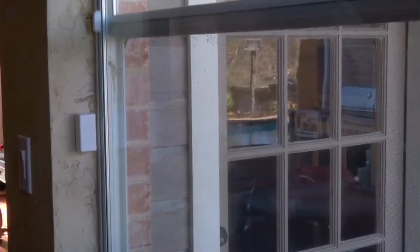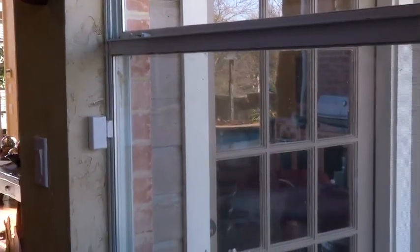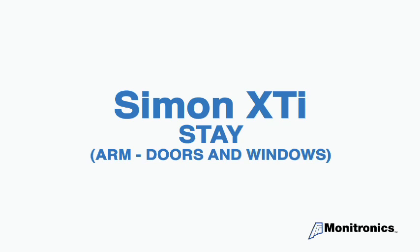Before arming your system, you need to always ensure that all doors and windows are closed. First, let's look at how to arm all doors and windows.